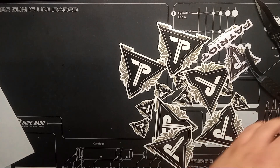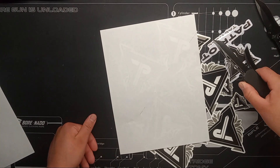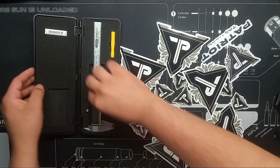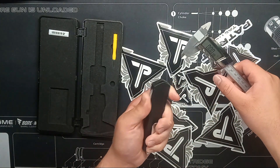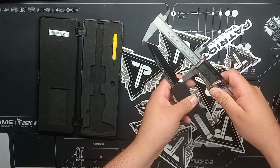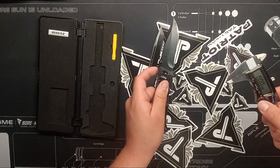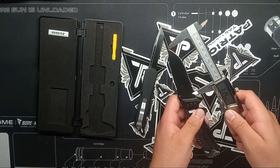I gotta get a new piece of paper because I fucked that one up. And let's go with the regular OTF. Smooth. Now for the next battle — we have size. Here's my pair of calipers in inches. Let's get the OTF blade: it has a blade length of 3.5 inches. Let's get the gas station knife: it has a length of 3.2 inches.